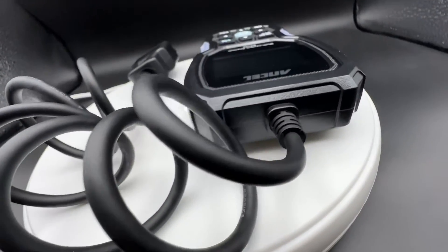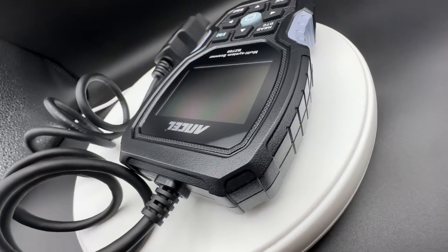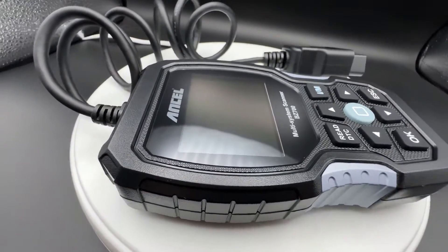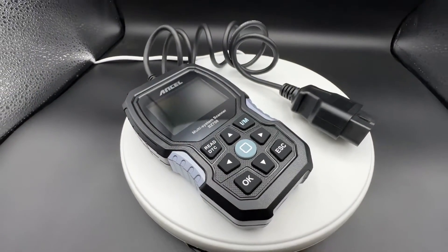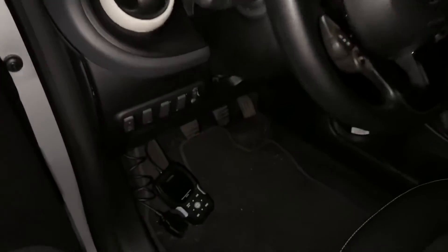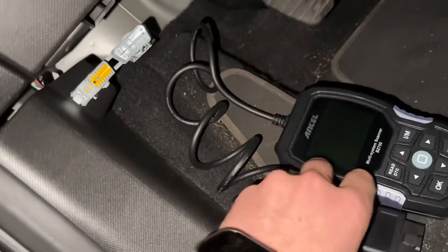In the deeper OBD2 functions, it is specifically for Mercedes-Benz, Sprinter, and Smart — it can read and erase fault codes and DTCs, and it can relearn the transmission. For example, it covers Mercedes-Benz ABS, SRS, airbag system, SAS, TPMS, and error codes for both diesel and petrol cars.